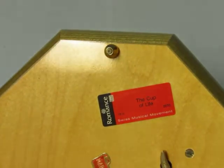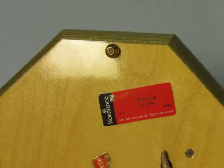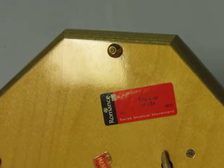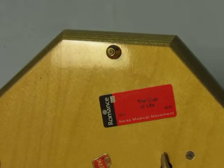In this case, the label says Romance. Romance is the name used by Rouge when their movements were being sold to manufacturers other than themselves.